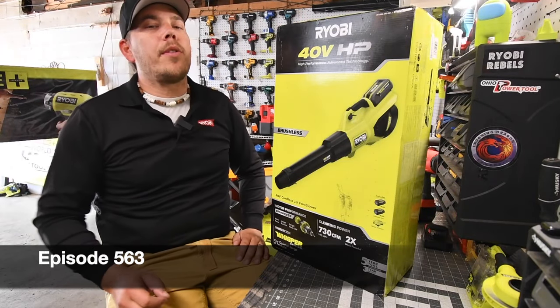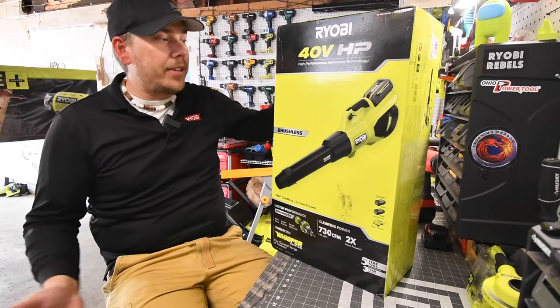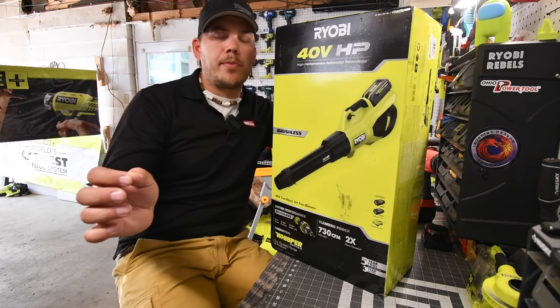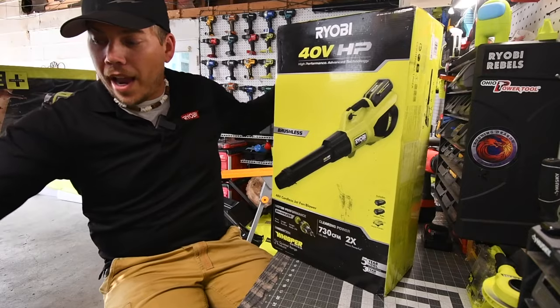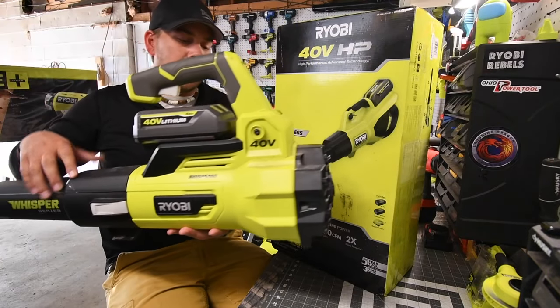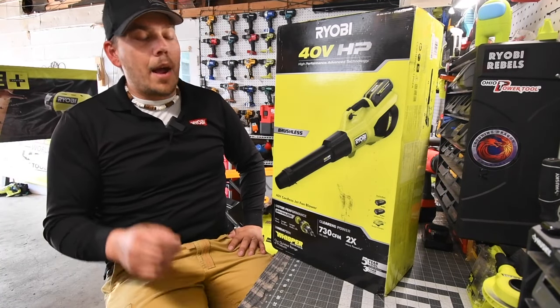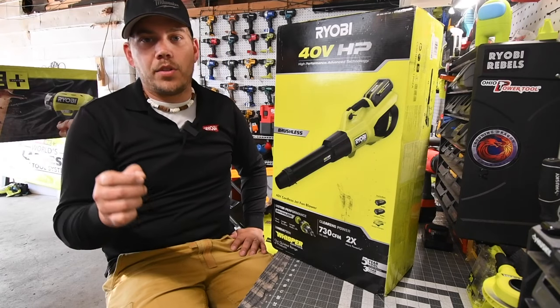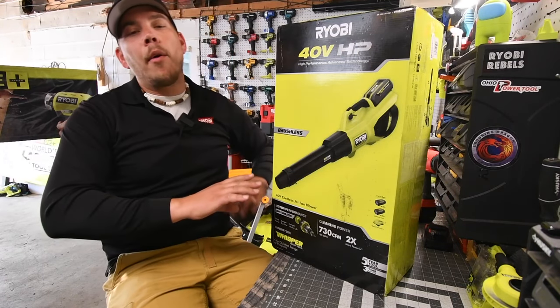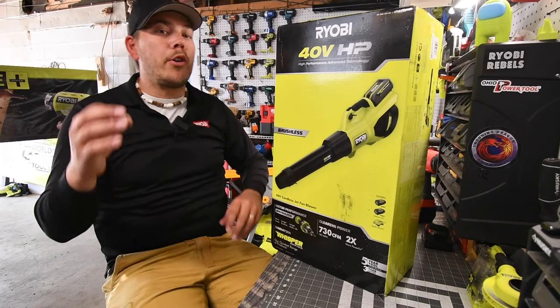Today on Manicapertools we are going to explore the brand new Ryobi 40-volt Whisperer blower. I'm a huge fan of the Whisperer series — I have one that I bought when the series was first introduced. Ryobi did send this one to me. When it comes to lawn care, I will use nothing but Ryobi. Ryobi's lawn care for the homeowner is perfect.